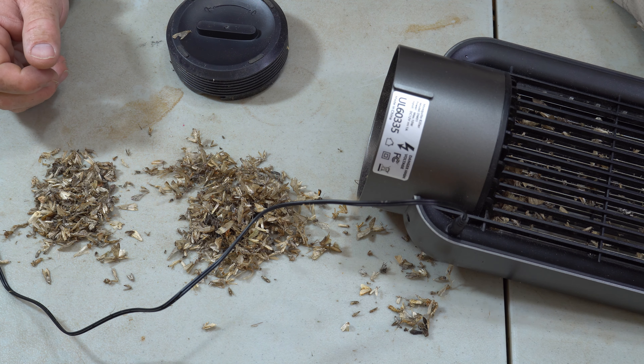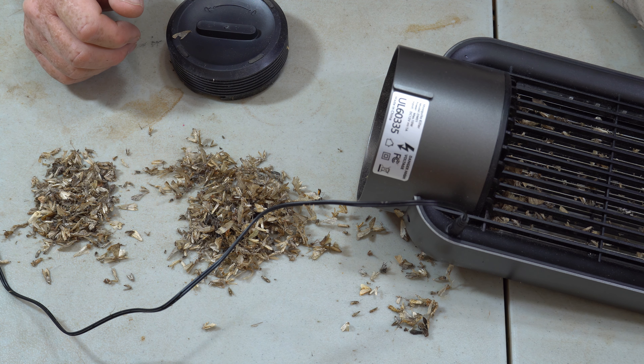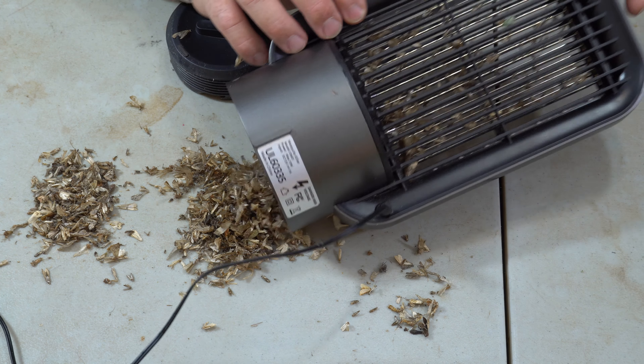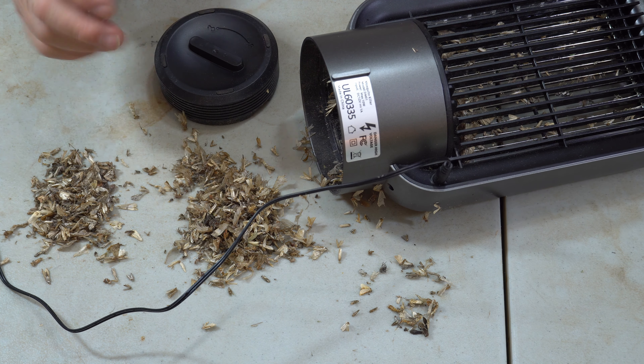And you can see that it worked just fine as far as catching lots and lots of bugs. It's a strong zapper — it kills them. Some of them do get stuck to this, but a lot of them actually get sucked down into the bottom. Everything about it worked really good.